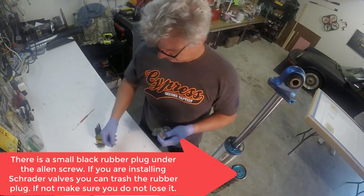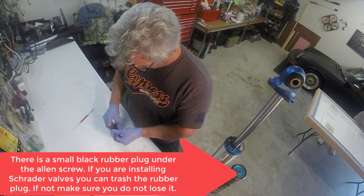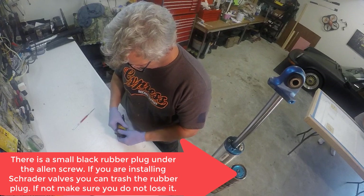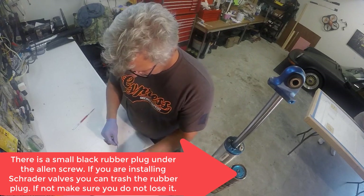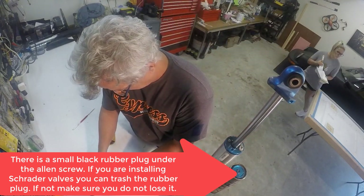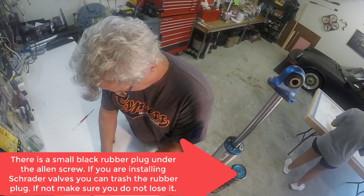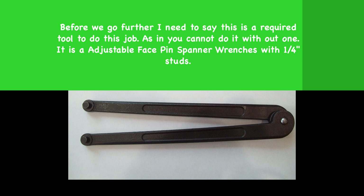If you're not going to use the Schrader valves, you're going to want to reuse that little black plug, so you want to make sure you get that out and don't lose it. I guess it's a good system — it worked for a hundred thousand miles on this truck without too much problem. The way I looked at it is I've either got to buy the needle valve for puncturing those things and airing them up, or the Schrader valves. So I went with the Schrader valves.